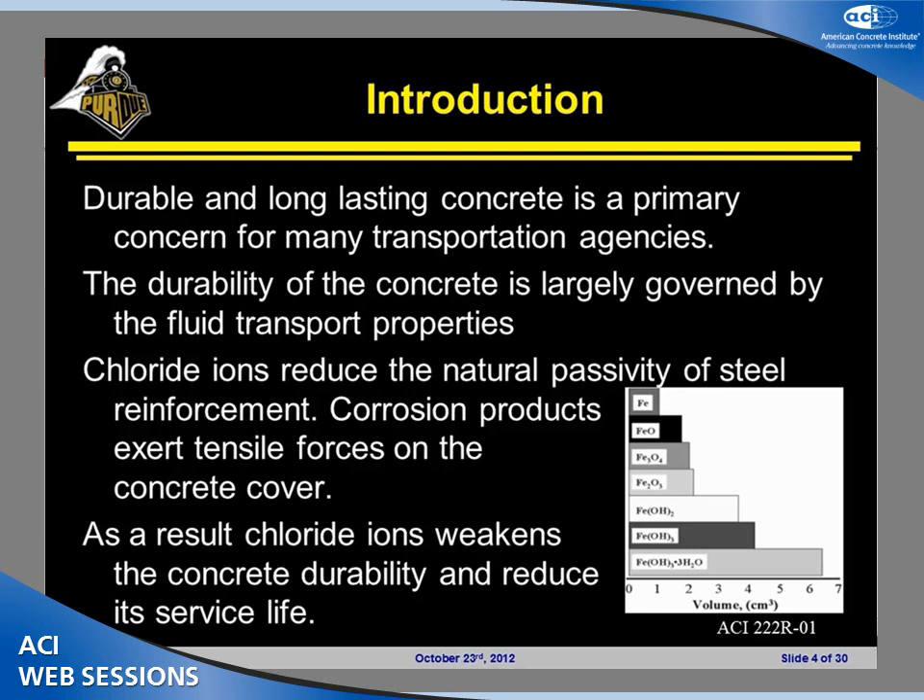Our next presenter is going to be Carmelo DiBella. Carmelo is going to speak to us about chloride transport measurements for plain and internally cured concrete mixtures. He is a graduate student at Purdue University. He received his bachelor's in material science from Milano Bicocca University, and his research interests include internal curing and chloride transport. Please help me welcome Carmelo DiBella.